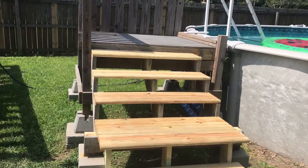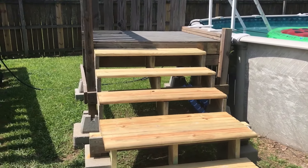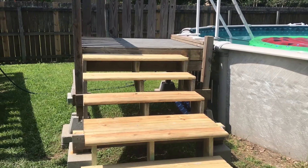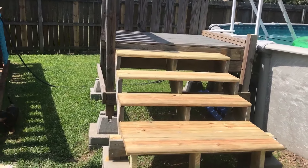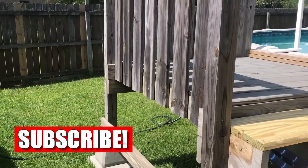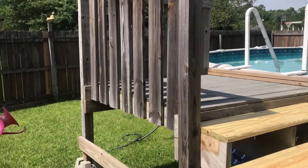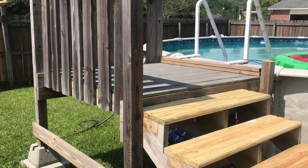Hey, hello everybody. I wanted to share with you a way to have a pool deck other than building it from scratch yourself. What we have here is a set of FEMA trailer steps. I live in Louisiana. We had terrible floods in 2016 in our area. I was fortunate to be one of the few people in my area that did not flood.